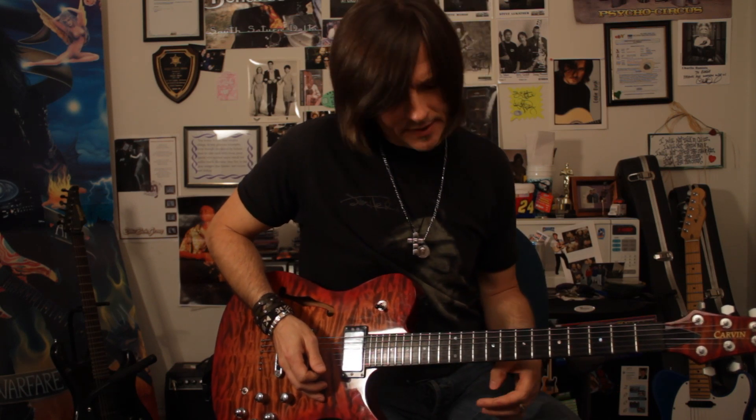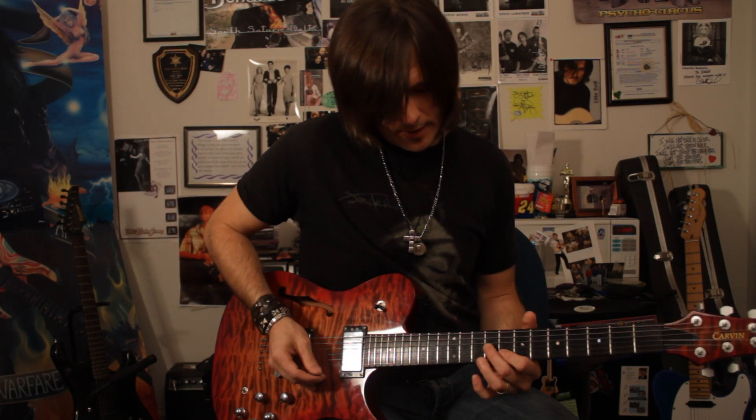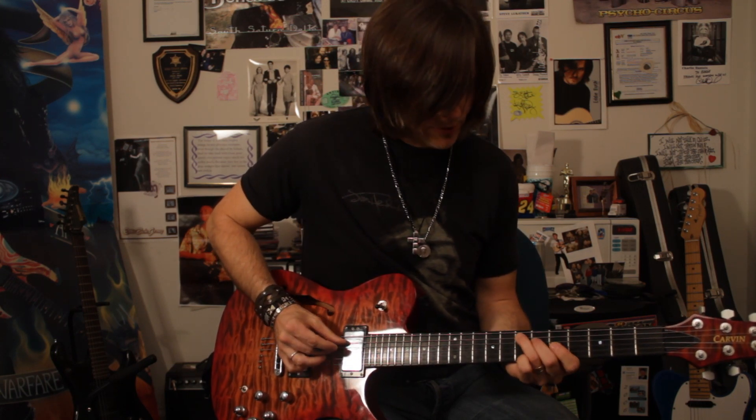The other thing you're going to see throughout this lick is the usage of both the major and minor third with the root. So in this case, here's E, here's the minor third, and here's the major third. Here's the root again, minor third, and major third.